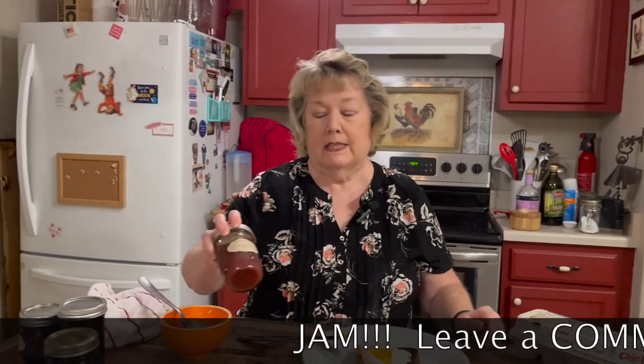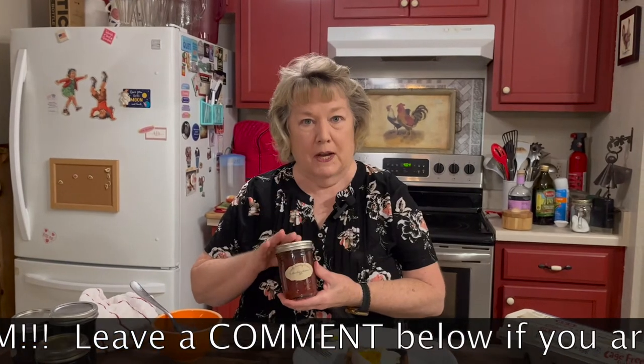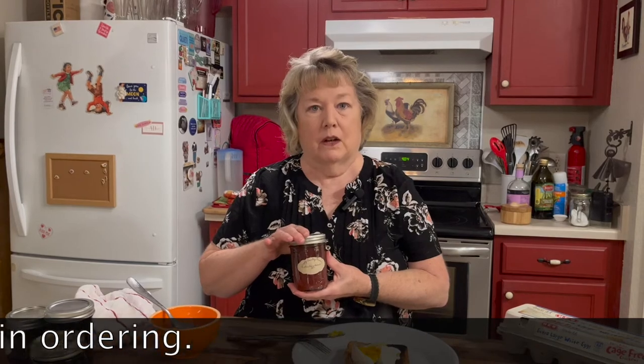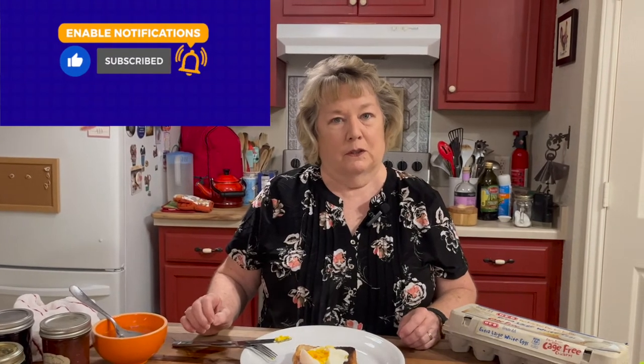Thank you for joining us this morning for a real quick video. Don't forget, it's jam season — we're getting ready to take orders for our jam. If you're interested in placing an order, just comment at the bottom of the video and we'll contact you. Don't forget to subscribe, like, and share our videos to be alerted for the next video, posted on Wednesdays and Thursdays — our contest days on Facebook, Simply Country Cuisine.